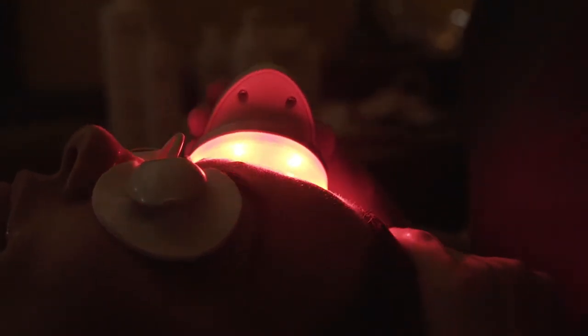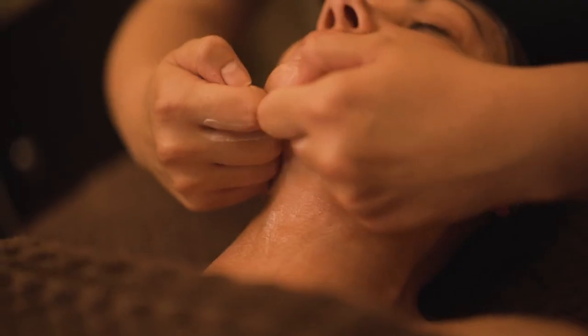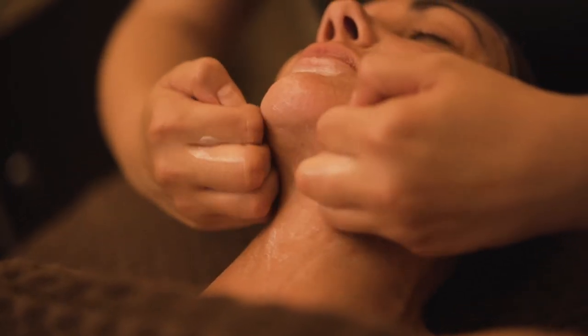Our next step is our sculpting massage. This uses a little bit more firm pressure to create more of a lift and sculpt of the facial muscles.